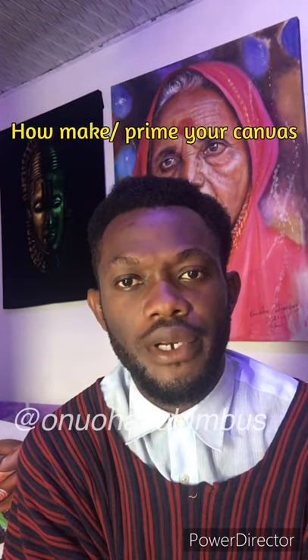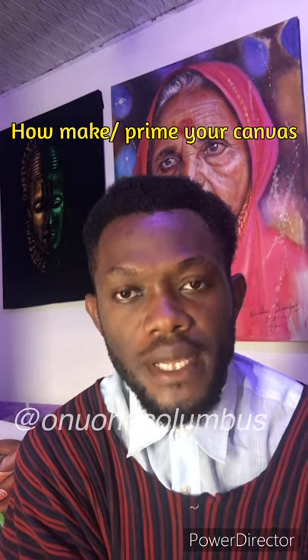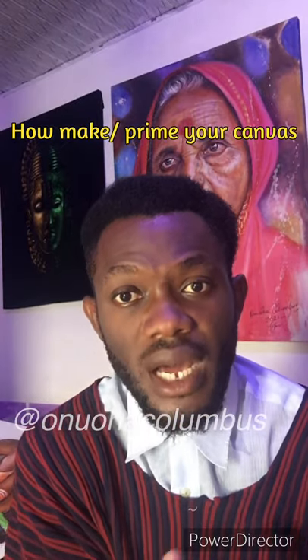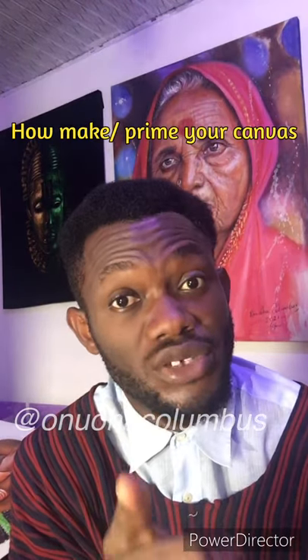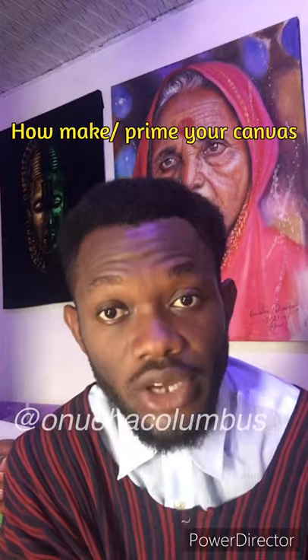My name is Onoha Kolumbus and I'm taking you for a masterclass on art and creativities. I've been getting a lot of questions. Please remember to subscribe to my YouTube channel so you can get the latest updates.